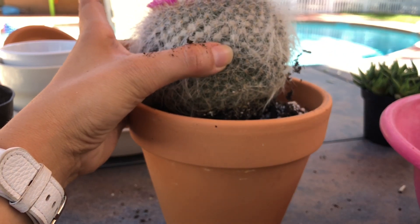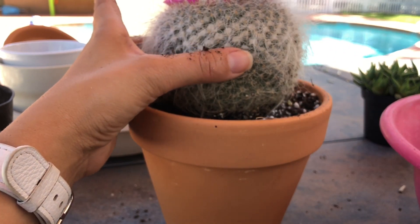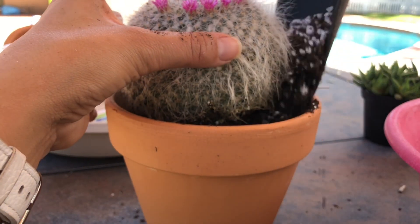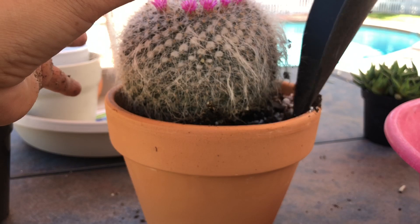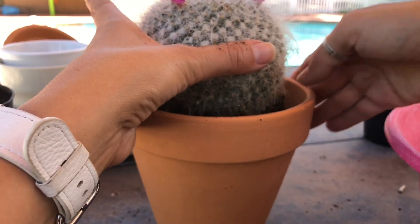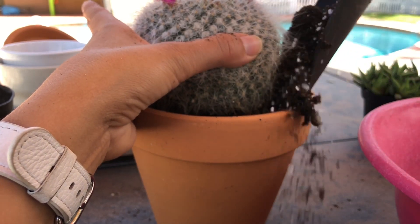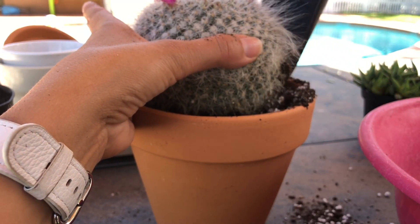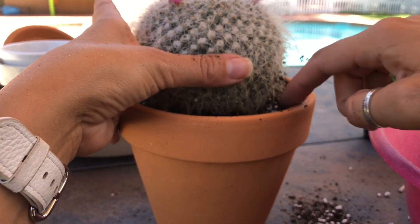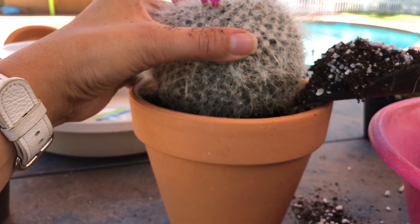I'm going to make a mess here. I won't be watering this cactus when I'm done because she was already watered — her dirt was pretty moist when I was touching it. So I'm not going to do that. I'm going to wait at least a week or a little bit more. Also, when you do water them, the dirt will go down and then you have to add more dirt.